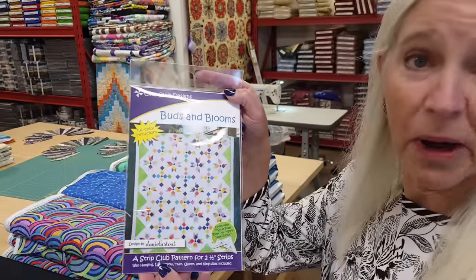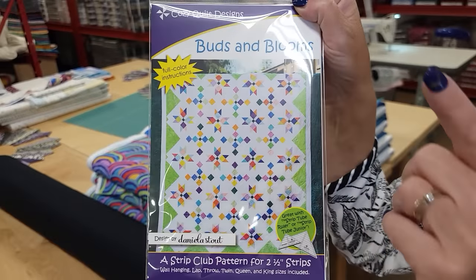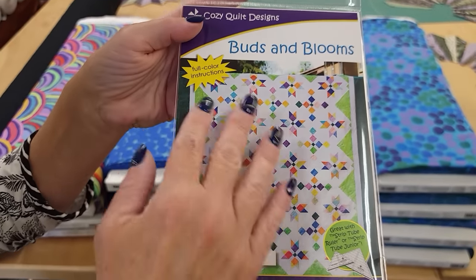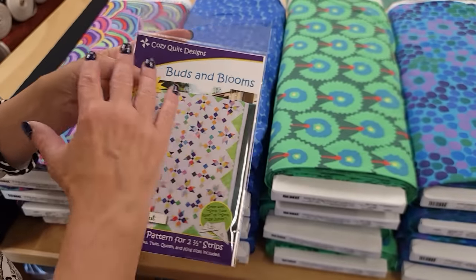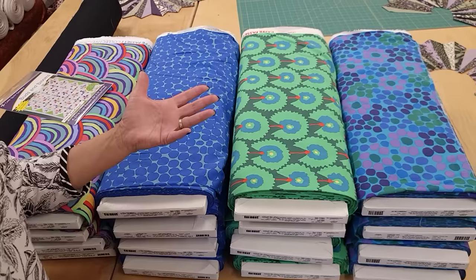Hi, I'm Donna Jordan from Jordan Fabrics. Today I'm going to show you how to make a pattern called Buds and Blooms. This is Daniela Stout's latest pattern for Cozy Quilt Designs and I just love her patterns. The color scheme she chose for the quilt on the cover is just beautiful, and I was tempted to do the same colors, but I like to try picking a drastically different color combination and seeing how it turns out.